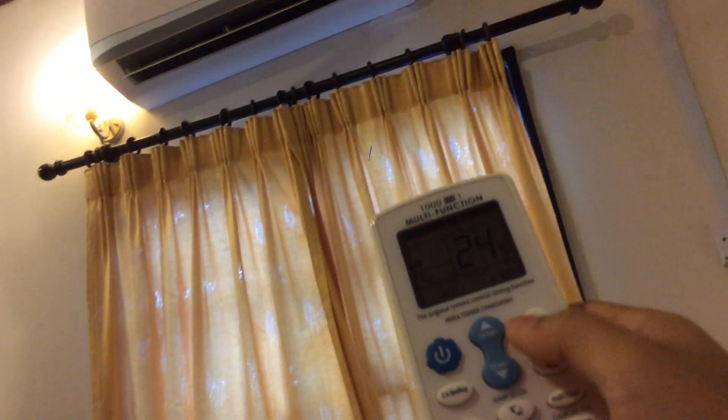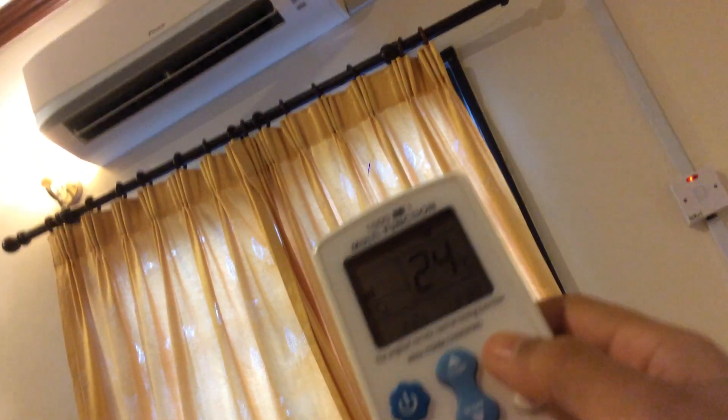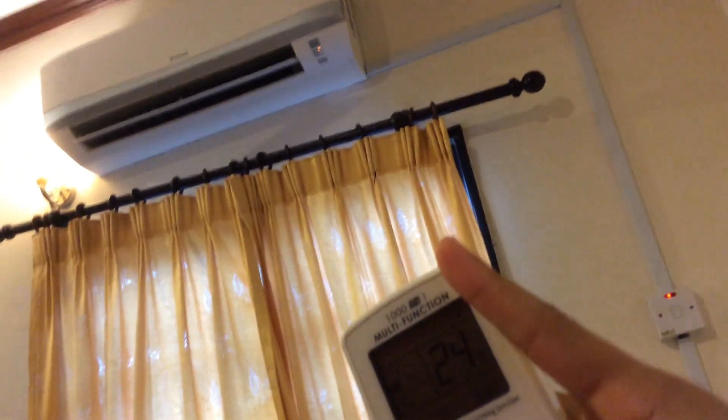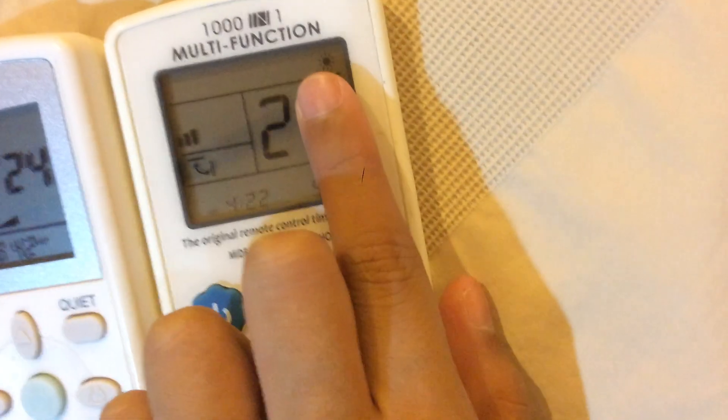Let's see — now it goes to dry mode. One more mode after dry mode, it will go to fan mode. Just the fan is on. And one more mode, it will turn into heat mode. See? The indicator will become red. There we go — you can bypass the feature.